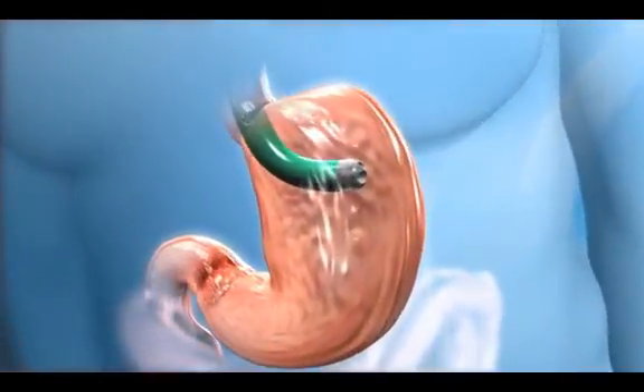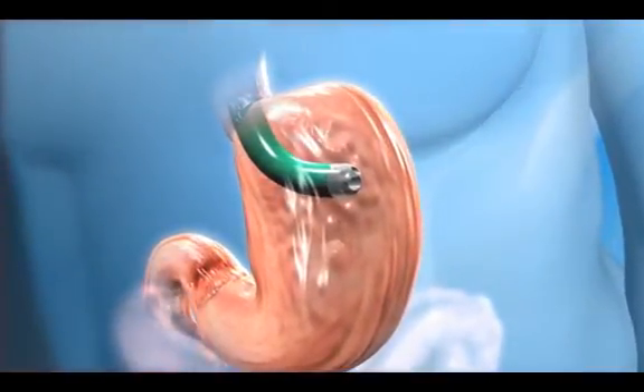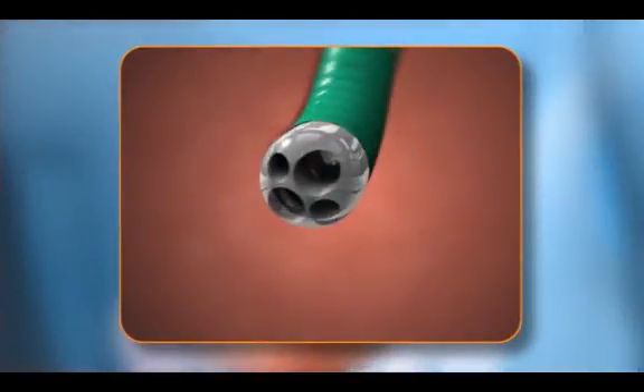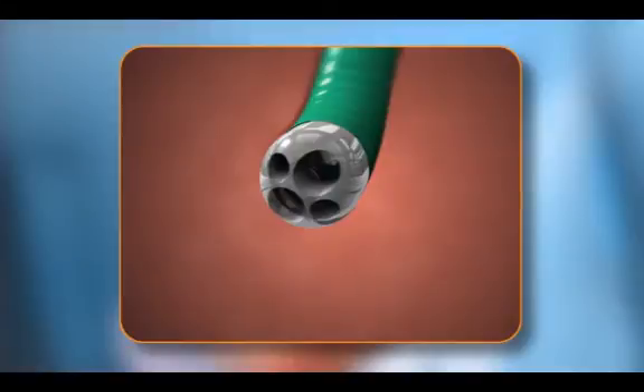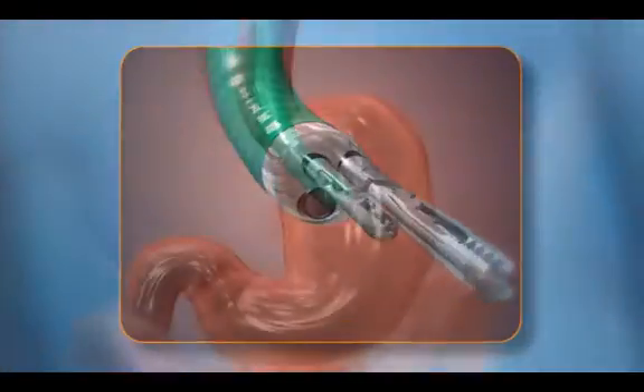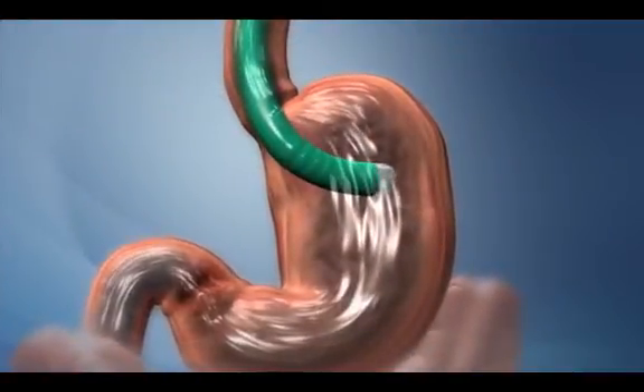Once in the stomach, the tip of the device can be turned and locked in place, providing a stable surgical platform. Special instruments are passed through the four channels in the tube: a scope to visualize the surgical site, tissue anchors, and instruments to grab tissue and place anchors.